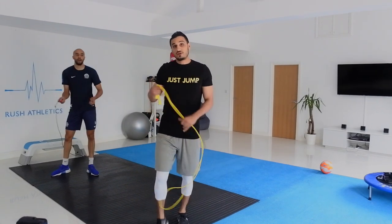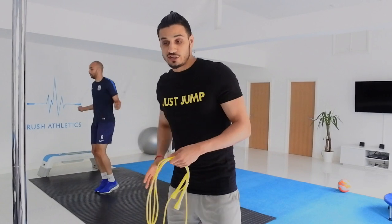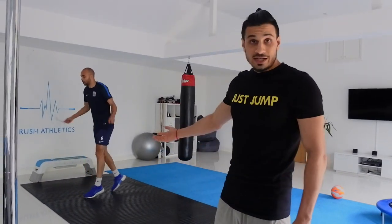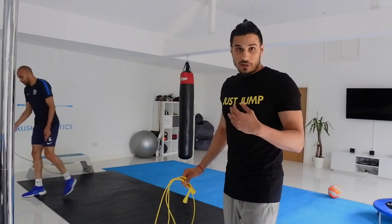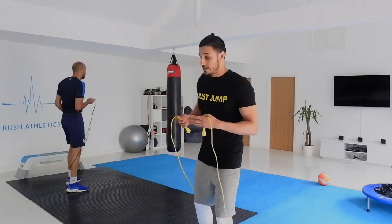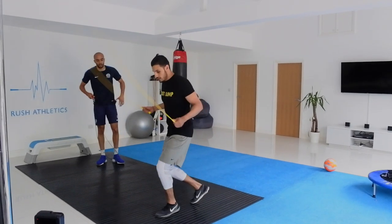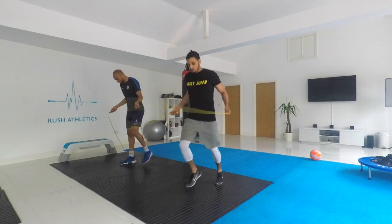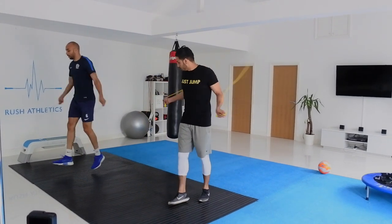That's what you pretty much want — because when you've got an opponent coming at you and it's a 50-50 situation, you want to be first to the ball or you want to change direction really quickly. These are the type of moves you want to do. Another really good move that boxers tend to use is keeping light on their feet, changing directions from side to side — just going back and forward, shifting your weight.